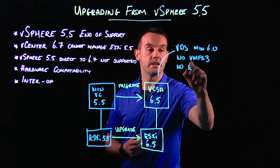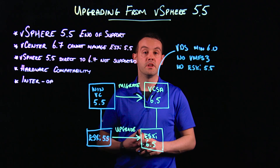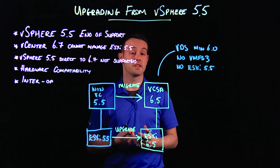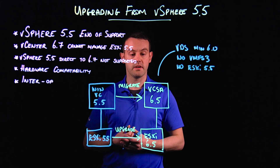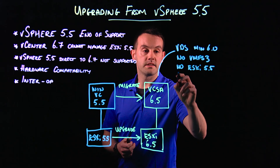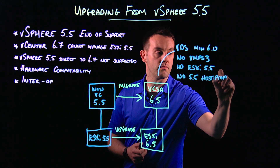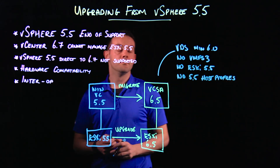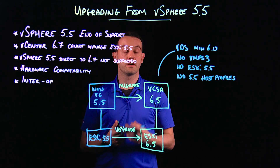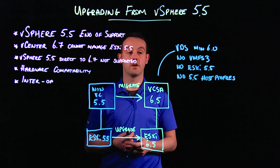Make sure we've got no ESXi 5.5 hosts in the environment — all ESXi hosts should be upgraded to a minimum version of 6.0. This is hardware dependent; if your hardware ends its support lifecycle with 5.5, you may have to look at retiring those ESXi hosts. And lastly, no 5.5 version host profiles. There's no direct upgrade of a host profile, so take new host profiles from your reference hosts to ensure they're captured at a 6.0 or later level.